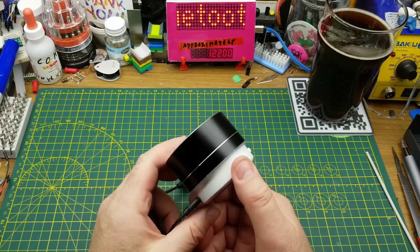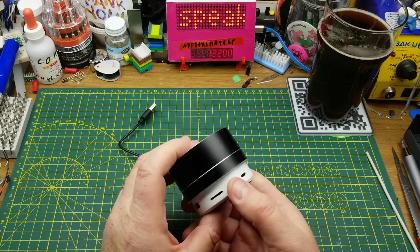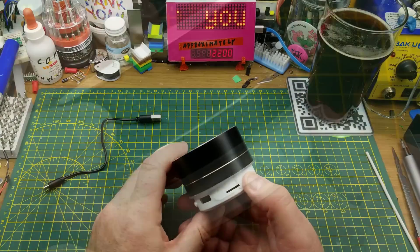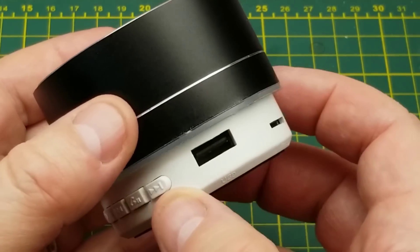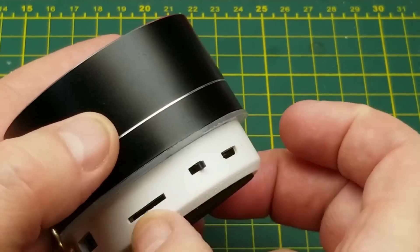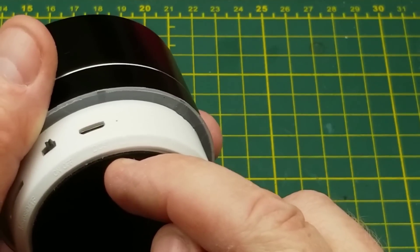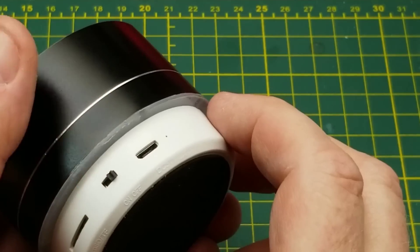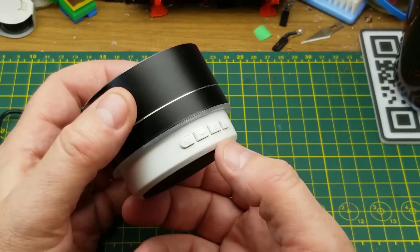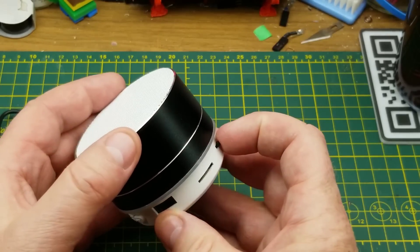So today, by popular request, I'm doing a teardown of this cheap, crappy, yet overpriced Bluetooth speaker that I got in a mailbag a few weeks back. I'll put a link up there if you're interested in the history of this thing. It's a Bluetooth speaker, but it also has a USB input and an SD card input. It has a USB charging input which is also labeled as auxiliary — I'm not quite sure how that works — and since there was no manual with it, I haven't been able to figure it out. It can also act as a Bluetooth speakerphone.